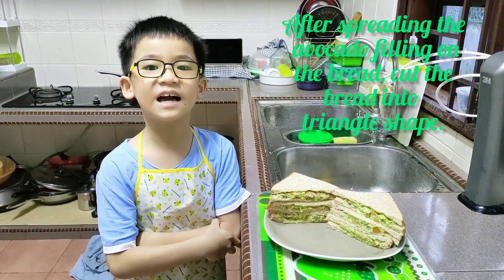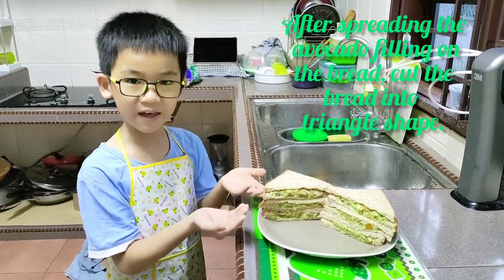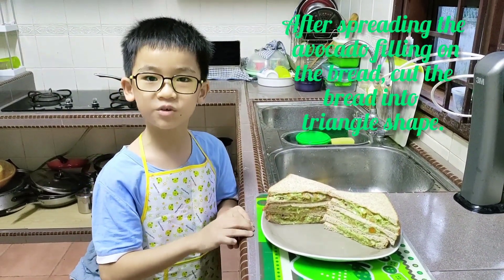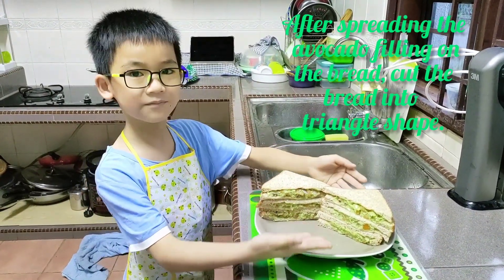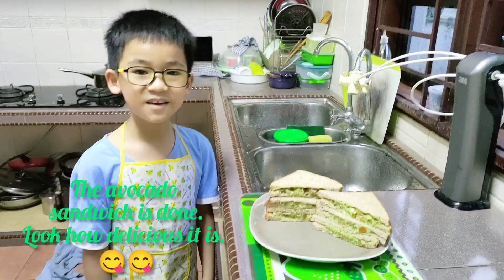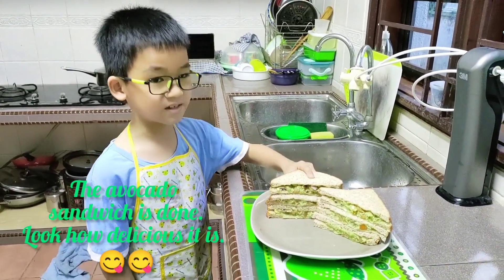After spreading the avocado filling on the bread, cut the bread into triangle shape, which I always use. I have already done it. The avocado bread is done.